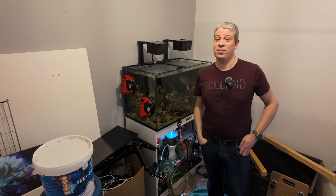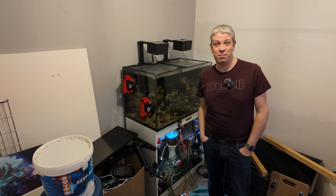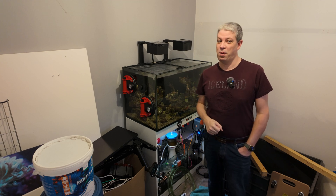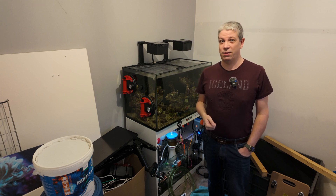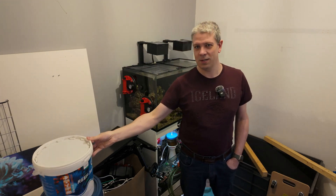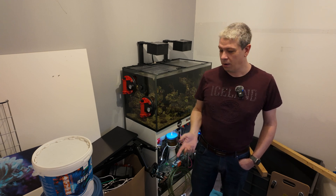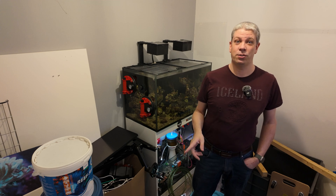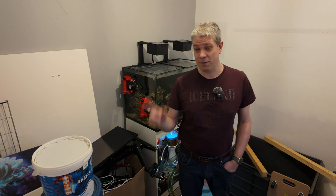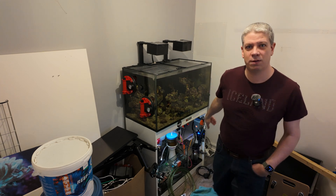Hi everyone, East Coast Reefer here, and today is tank move day. I'm going to try and record it - I don't know how successful it's going to be because I'm kind of going to be concentrating on that. It'll definitely be voiced over apart from this bit, but I just wanted to take you through what I've done to prepare. I've got lots of empty salt buckets stacked up here ready for transport, coral and livestock. I've got 50 liters of fresh salt water made up, 10 liters of RO there, another RO running at the moment, and probably five liters of RO left in the reservoir.